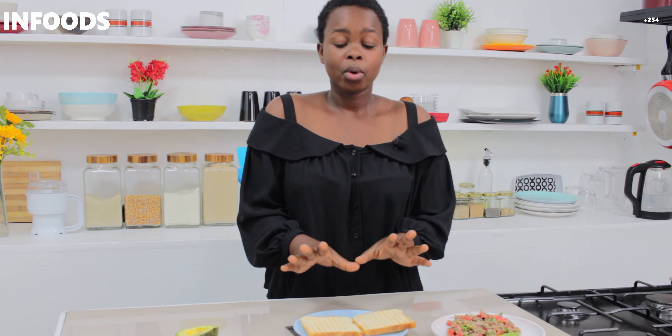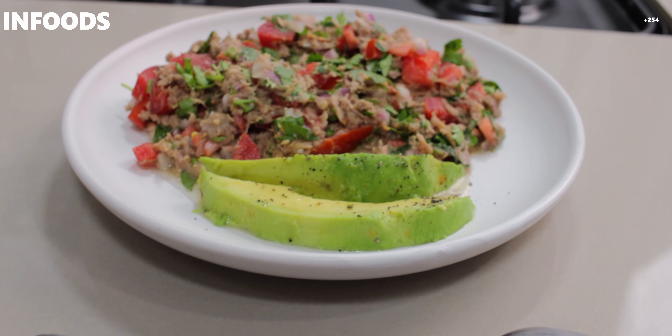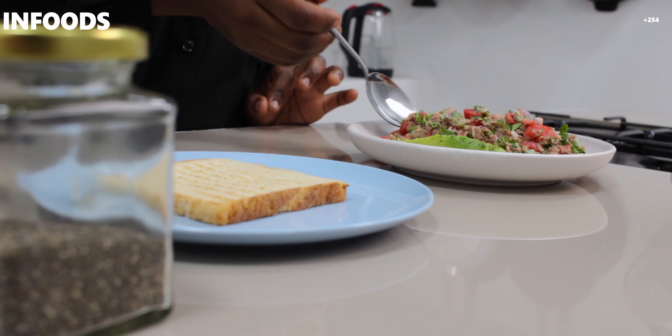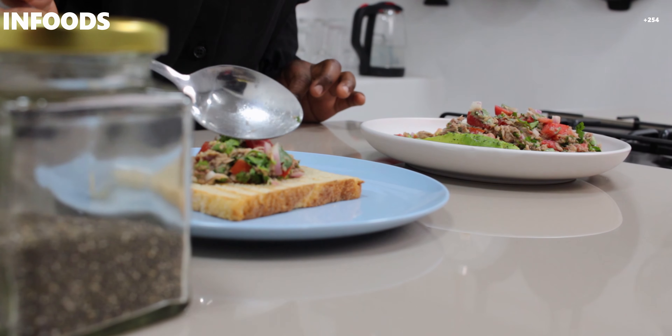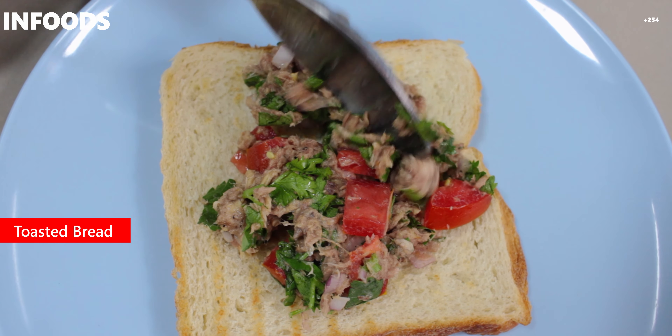If you don't wish to use white bread, you can use brown bread. I'm going to scoop some of my tuna salad onto my toasted bread. You can choose to toast or not to toast. This salad is amazing and it's smelling so fresh from the lemon.